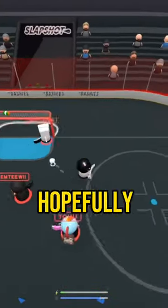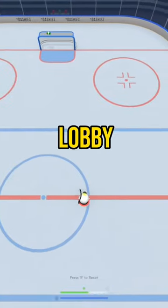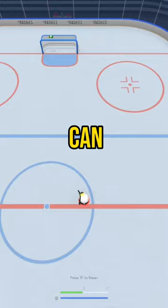Here's a drill you can do to work on your control, and hopefully after watching this video you'll be able to hit a clip similar to this one. So hop into a practice lobby and you're just going to be skating back and forth, trying to stay as close to that red line as you can.